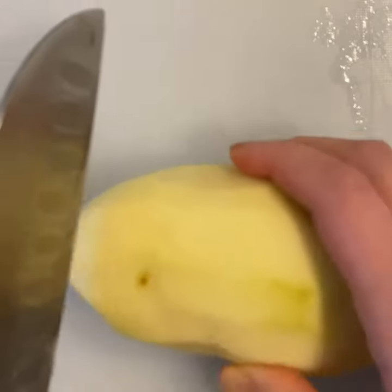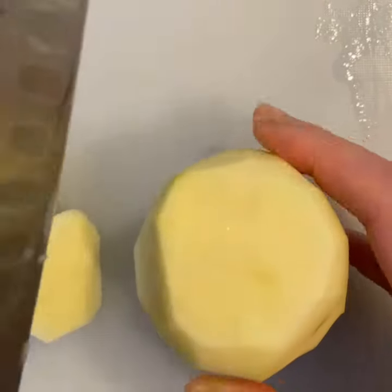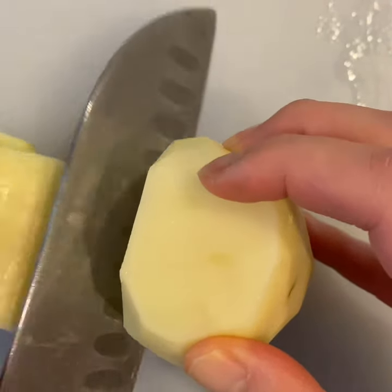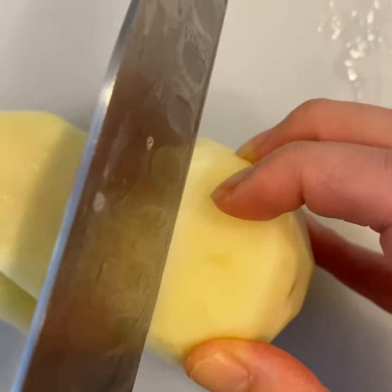Peel your potato, then cut off the ends. Stand your potato upright and cut about one centimeter slices of potato. Don't slice them too thin or they won't be able to be skewered later.